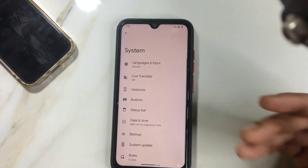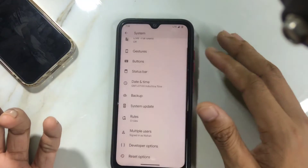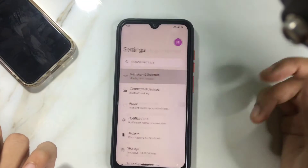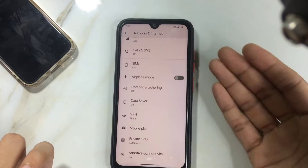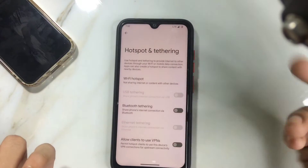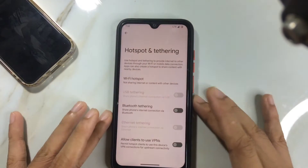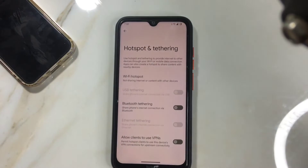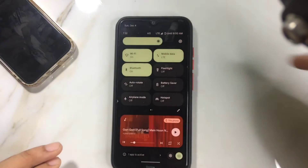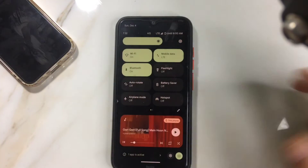There's no face unlock included here. Another thing is the Wi-Fi hotspot — it has hotspot functionality but no band selection option. You can only use the 2.4 GHz band, not 5 GHz. Other than that, you can change your notification panel and other things with no issues.